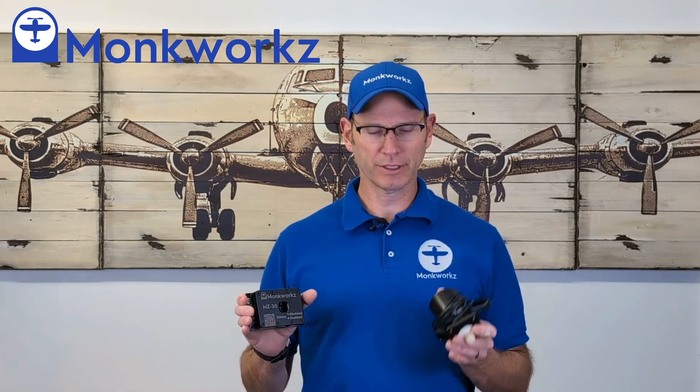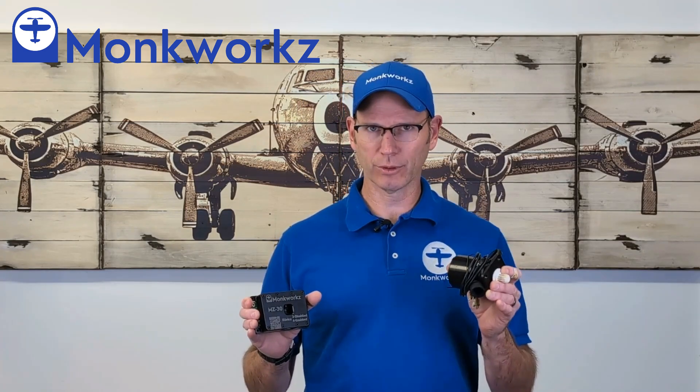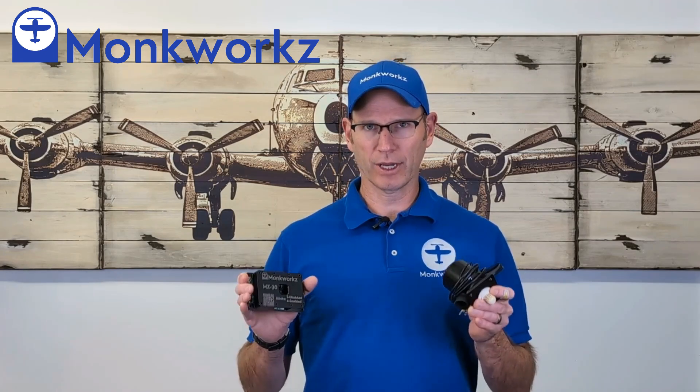Top of the list is that it's completely self-exciting. You spin the device, you get electrical power out. There isn't any need for a field current, phantom current, whatever you want to call it, that a traditional alternator needs. This device will run as long as you're spinning it.